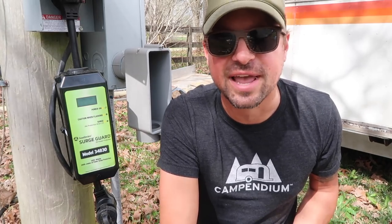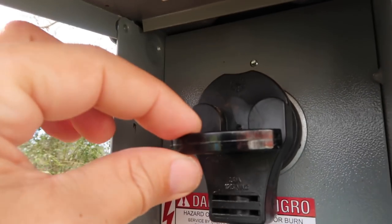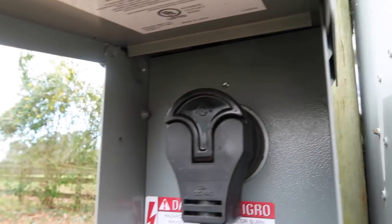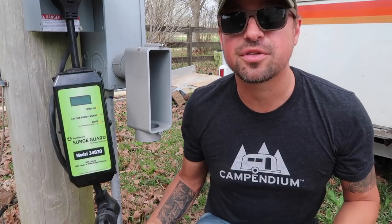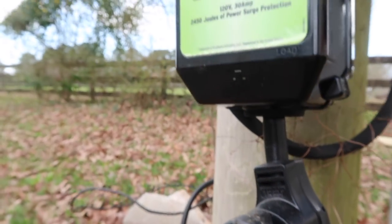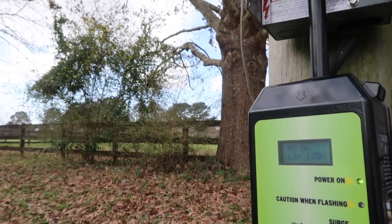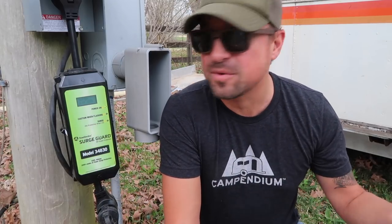Another great thing about the SurgeGuard is that it's super easy to install. All you have to do is plug it into the 30 amp outlet like so, and it has an easy pull tab to remove it. Then you just plug your 30 amp plug into the bottom of this. It did run for about a minute before the protection took place so it could gauge the electricity, but after that 60 seconds it was working great, and we feel good and safe about the electrical going into our rig.